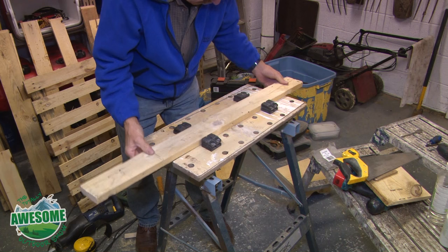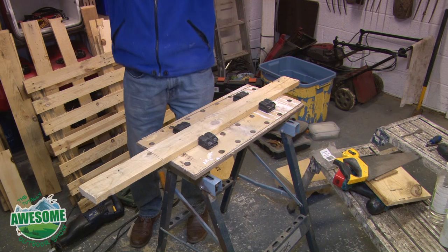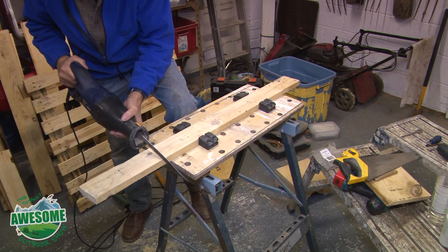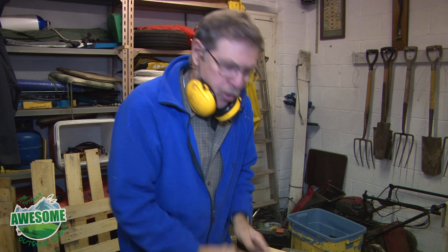Those gripping blocks are a lot closer together - wind them up tight and it just keeps everything nice and snug. A little bit of safety doesn't go amiss. Here are my four support legs - I could just nail them together like that but they'd look pretty rough. I want to cut a chamfer - 45 degree angles down there.